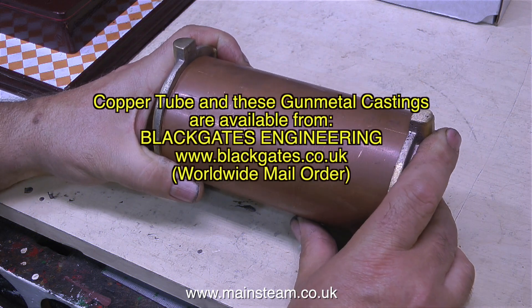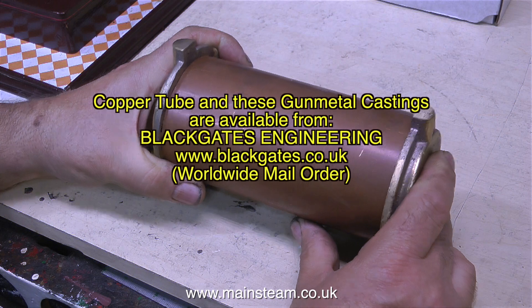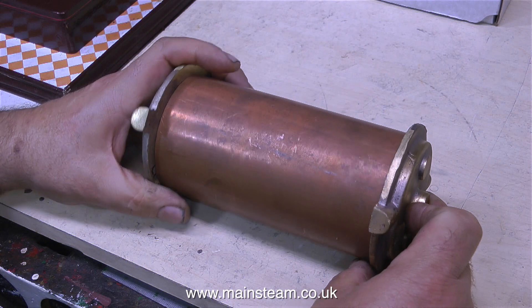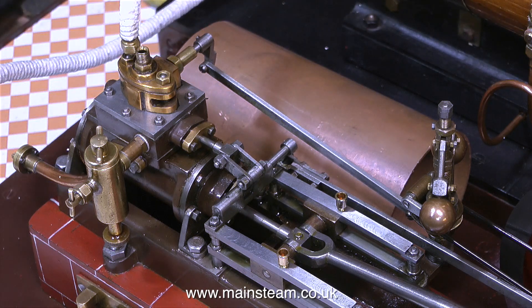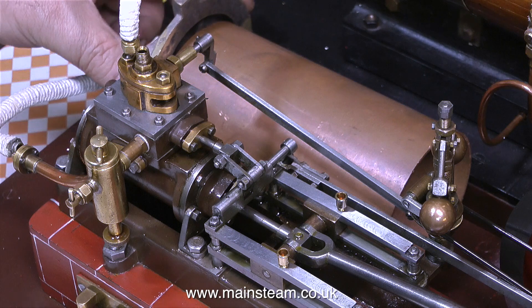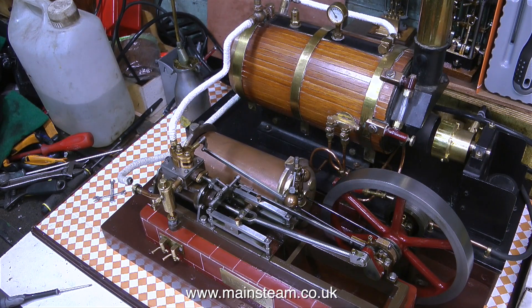So I went up to Blackgate's Engineering and bought a piece of tube and these superb gunmetal castings. I think they're from some sort of a feed water heater off an engine, though I'm not fully sure about this. Whilst at Blackgate's I was privileged enough to be allowed into the back where all the castings are kept — you've never seen as many castings in your life. Without looking there I would never have found these superb castings. They really are good.